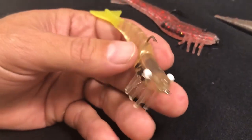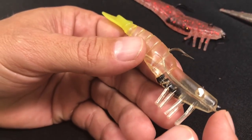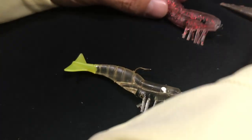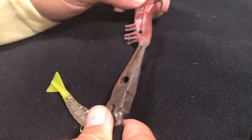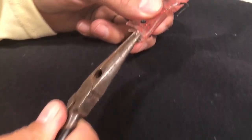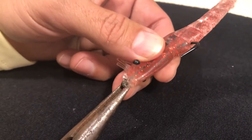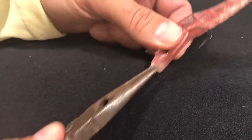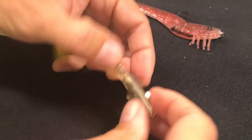Here's your typical DOA shrimp that you get out of the package. This one's already been done — let me show you real quick. I tried to pull this one apart with some pliers, and you can tell, man, once that super glue's in there, that sucker ain't coming off. I was pulling and pulling and it works so much better.